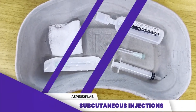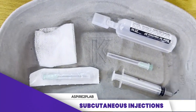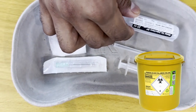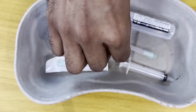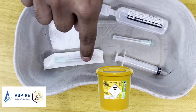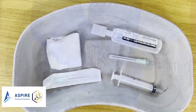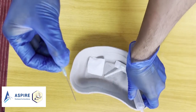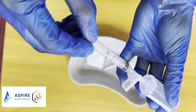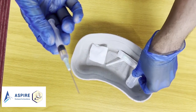For subcutaneous injections, make sure we are ready with our kidney tray. We need first of all the medication — confirm the type, dose, and route of medication, and definitely check the expiry date. We have the drawing-up needle, which is different from the injection needle, and we have the syringe and gauze piece as well. Now let's draw up the medication using the drawing-up needle.